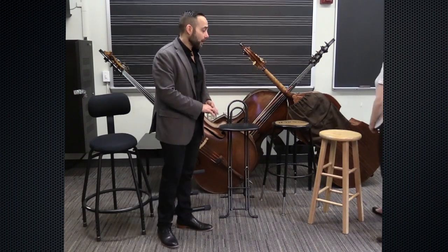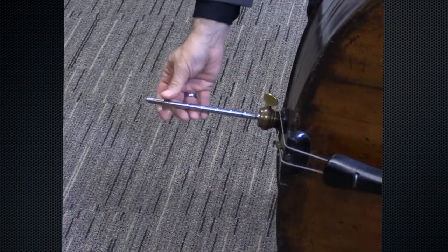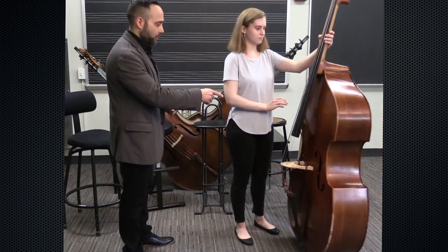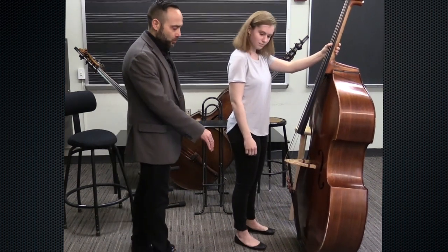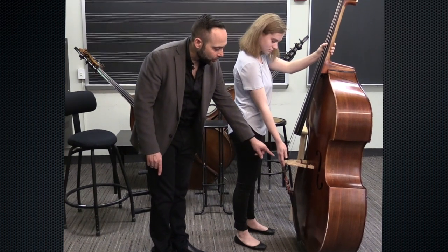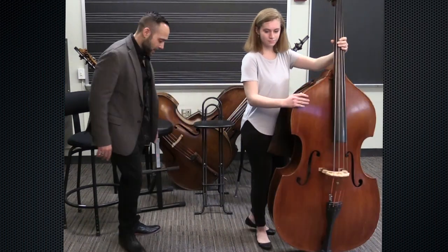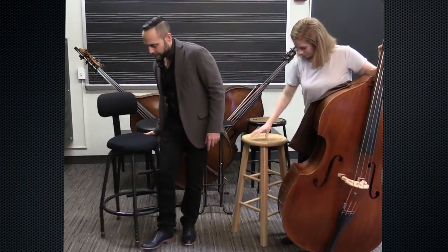Rachel, grab your bass and we'll get started. The first thing you want to do is adjust the end pin to make sure the bass is at the right height. To check the height, have Rachel face the bass and put her right hand down — if the bridge is touching her hand between the knuckles and the tip of her fingers, then it's approximately the right height. This looks good.